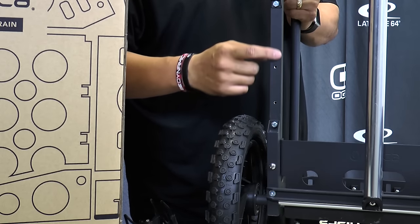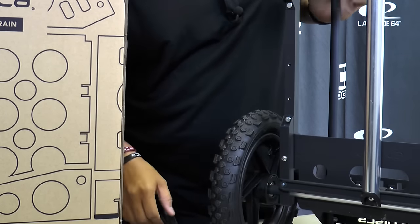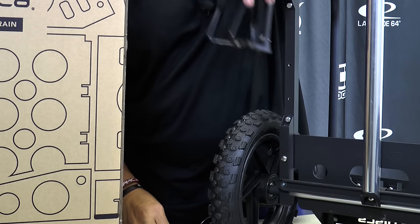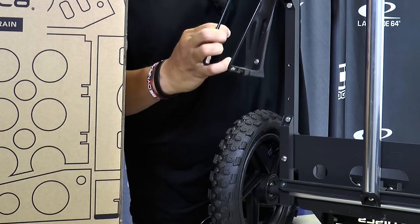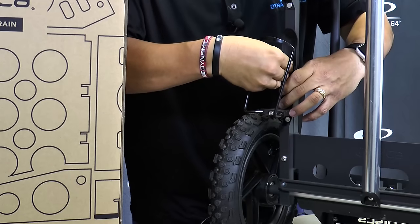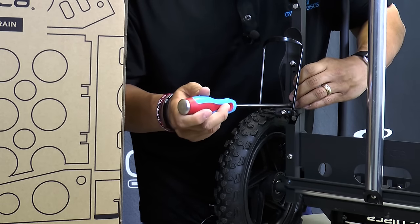Now for the water bottle holders — you'll see right here there are two holes for your screws. I'm going to take my screwdriver, line the water bottle holder up with the holes, put the screws in there, and basically just screw it in.